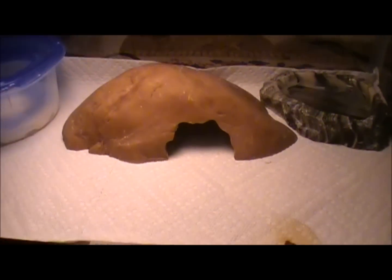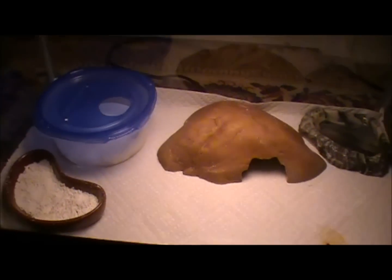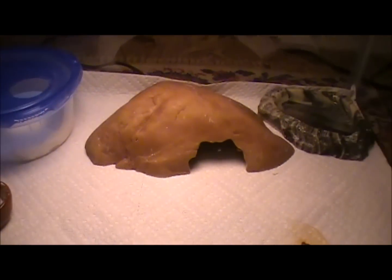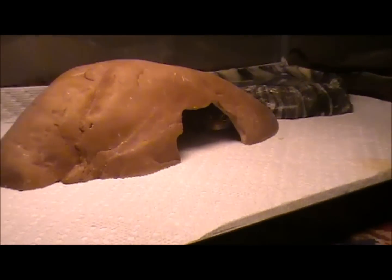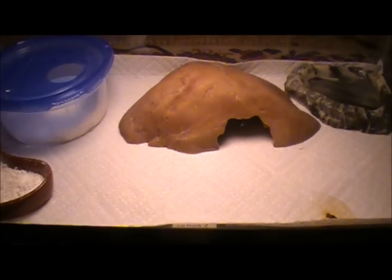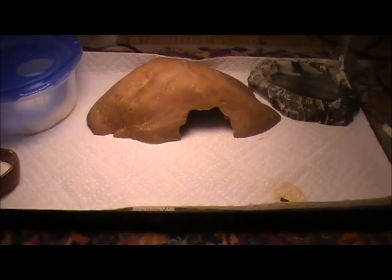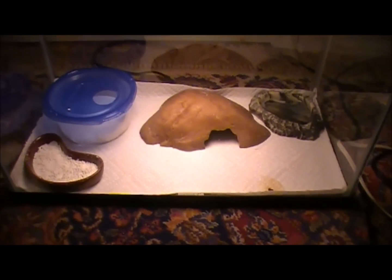This is the hot hide — it has the heat mat underneath it. They really like to go in where it's dark because that's how their natural habitat is; they hide a lot during the day. You can also have a cool hide so that if he gets a little too hot in his warm hide and wants to cool off, he can go in there.